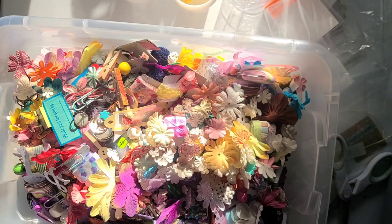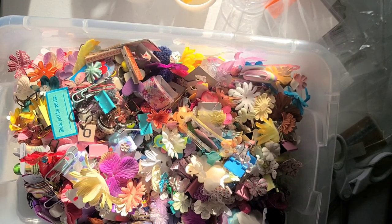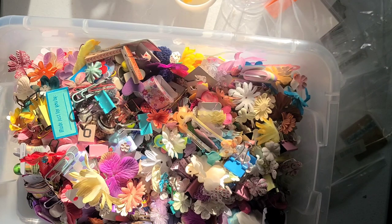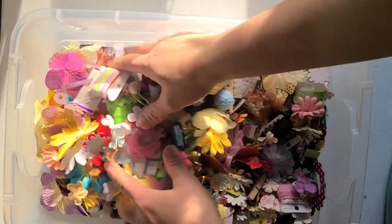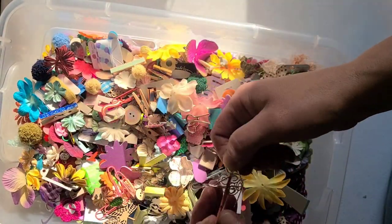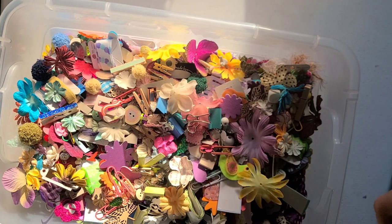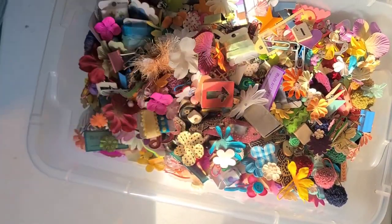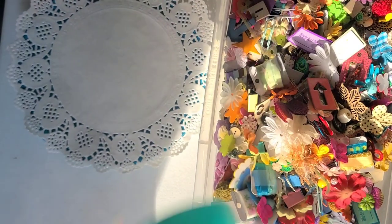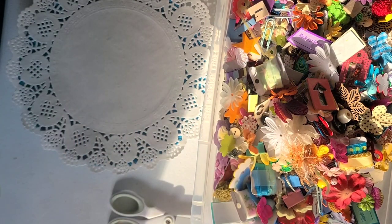I do believe I have a ribbon coming undone. I did try to tape them really well. And then I have one more package of the pastel binder clips. So that is it — that's going in there. I'm going to pick this up, mix this up, and then we will pull a couple of scoops and bag them. We're going to give this a good mix and do up some bags.